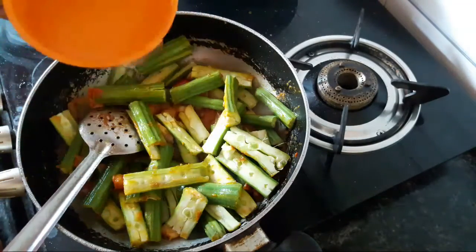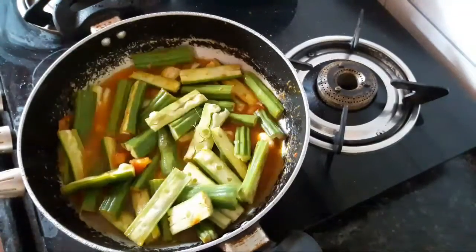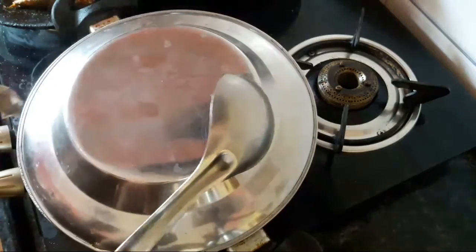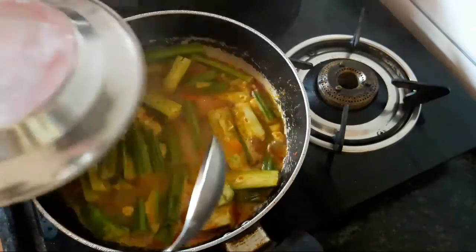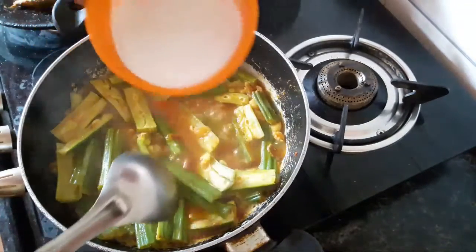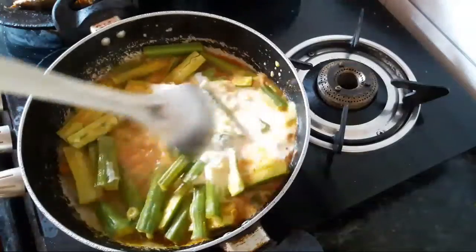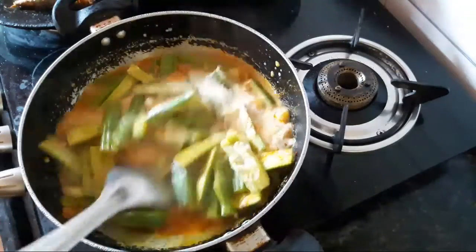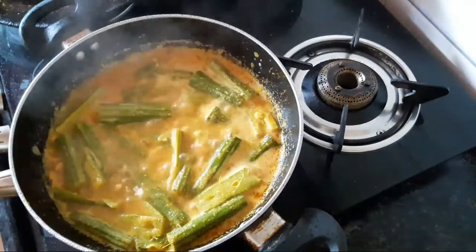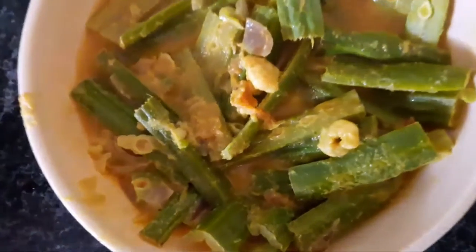Pour like 1 cup of salt. Put it in for 10 minutes. Put the mud on. Let it cook for 10 minutes.